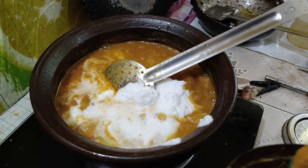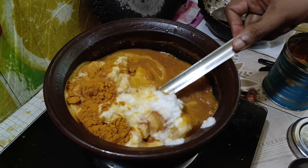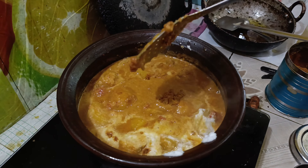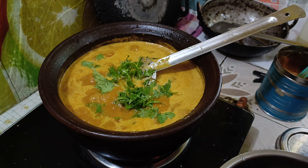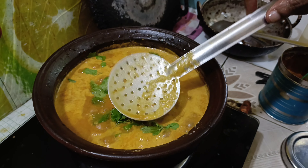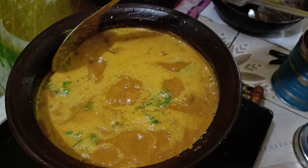Let's put the paper in the middle and put it in the middle. This branch is called the branch of the branch. Then the branch of branch will be harvested. The branch of the branch will be cooked.